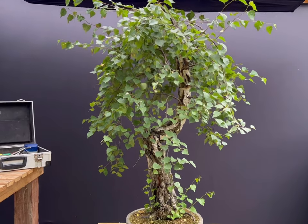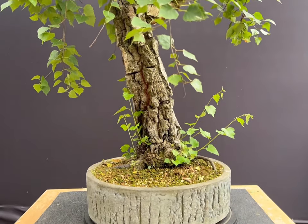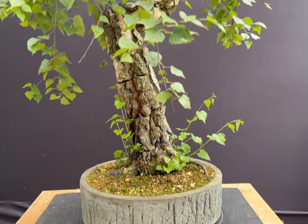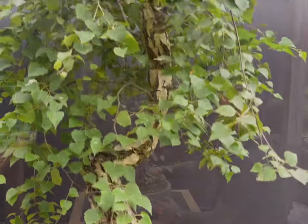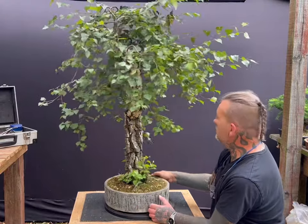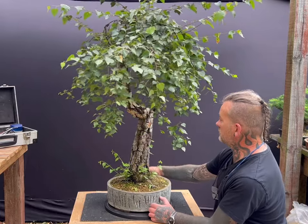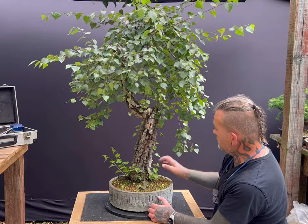A second birch I would like to show you in this film is one I collected from the hill, a favourite collecting spot I have in the nearby Chilton Hills. This one was collected 6 years ago and has stunning mature fissured bark and unusually good movement for a birch. It takes well over 10 to 15 years for the bark of a silver birch to change to the silvery white colour we are familiar with. The very similar downy birch will take even longer.